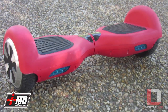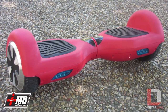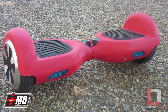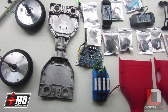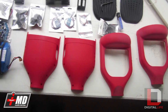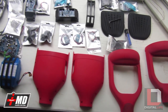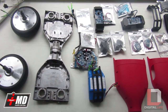Hey, this is Prak with I RepairMD and what I have in front of me is a balance scooter, or the MagBoard that I built from scratch. In this episode, I will show you how to build it, how to order it online, and from start to finish to the final testing of how to build your very own MagBoard and custom build it the way you like it.